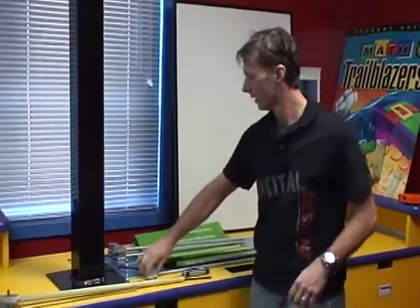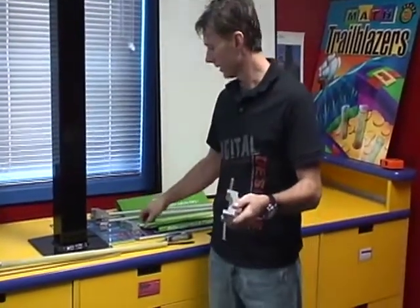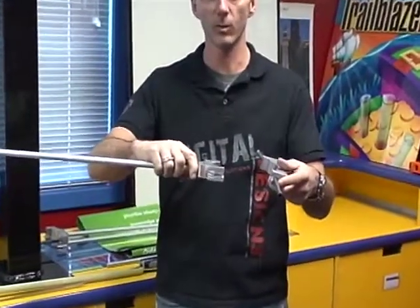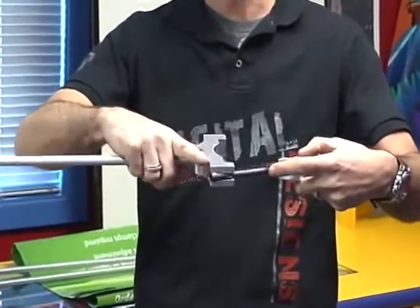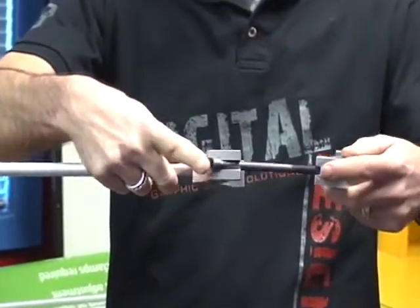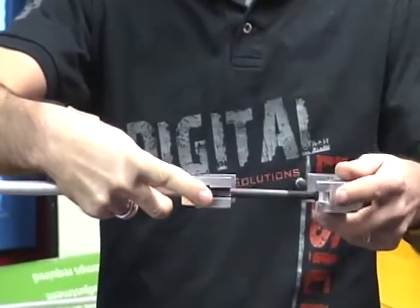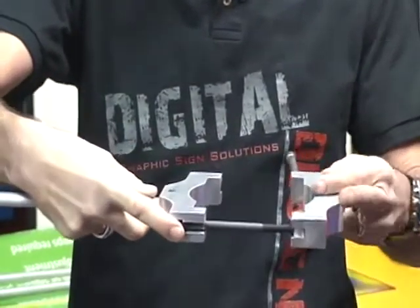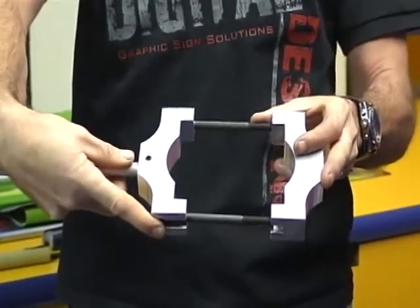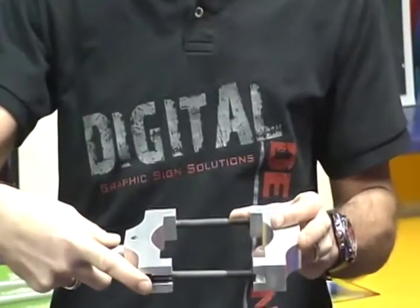So what we did is come up with a new version of that system — this is the quick clamp. It's a two-end system made for single or double-sided banners. It's an aluminum machined piece on both ends with an allen bolt that slides over and just clamps together. Now I'm going to demonstrate how we're going to install it.